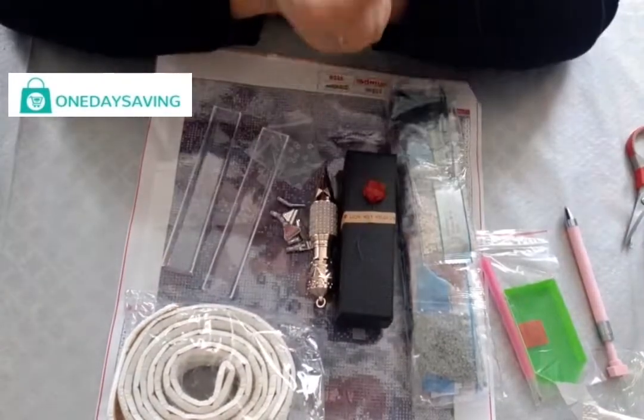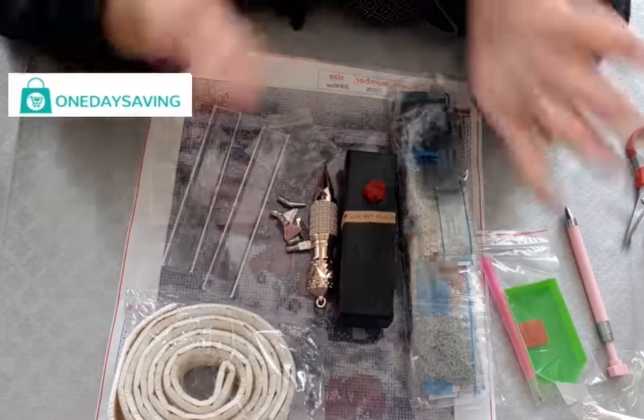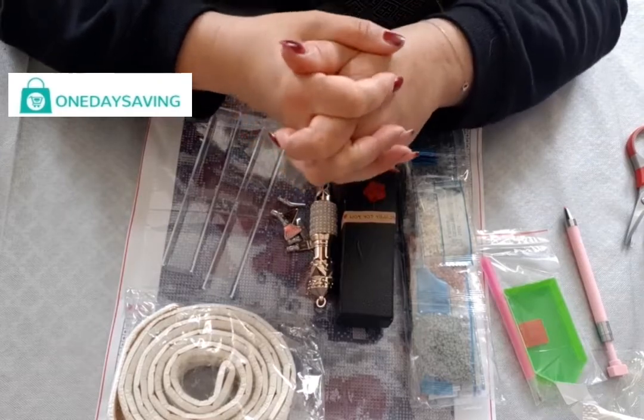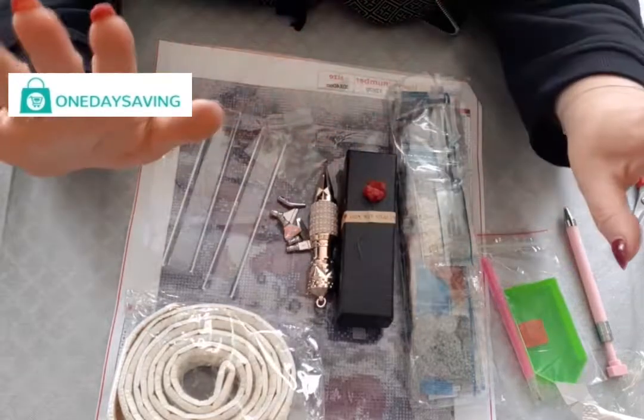Sur ce, ma vidéo est terminée. J'espère qu'elle vous aura plu. Je vous embrasse tous très fort. Prenez soin de vous, et je vous dis à bientôt pour une nouvelle vidéo. Bye bye tout le monde.